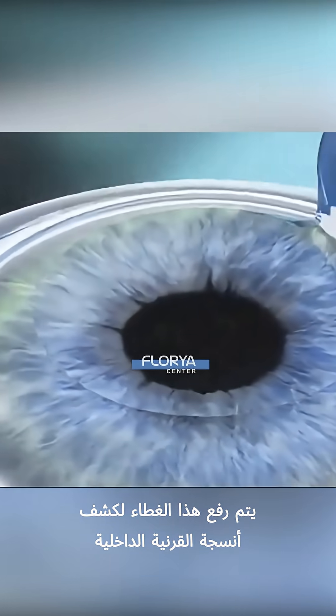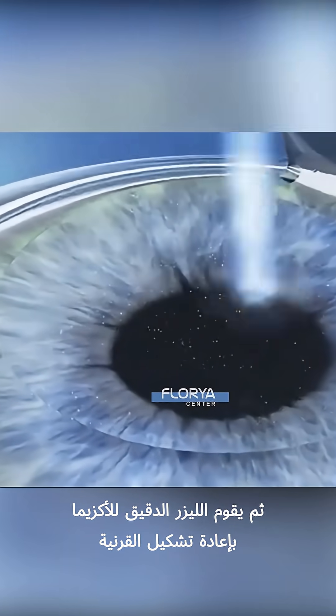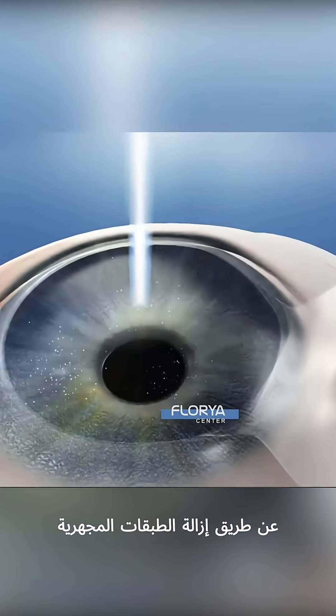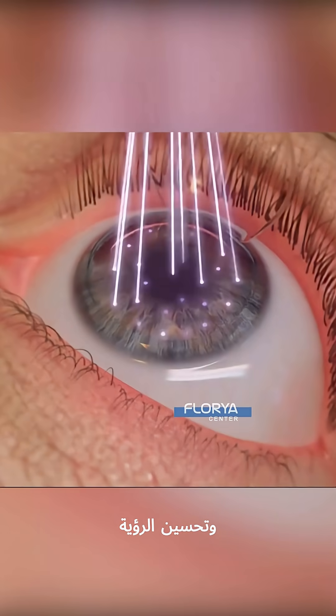This flap is lifted to expose the inner corneal tissue. A precision excimer laser then reshapes the cornea by removing microscopic layers, correcting the way light focuses on the retina and improving vision.